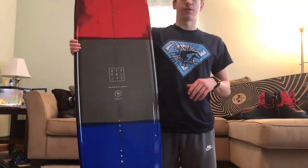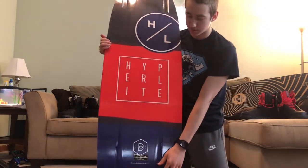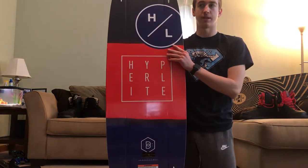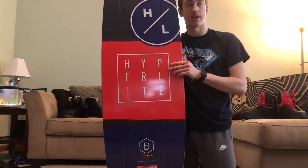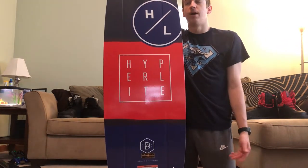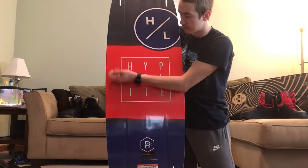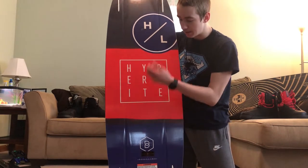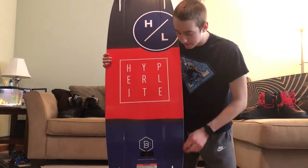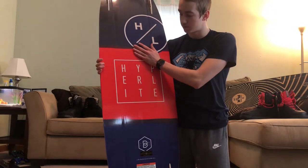Some of the cool features this board has: the bottom is very flat with basically just two channels, and that's it. I've been really into that design ever since I saw the Murray for the first time — it's a design I've been wanting to ride and now I can. The way that it's going to feel with the water just flowing over it is something I think I'm really going to like.